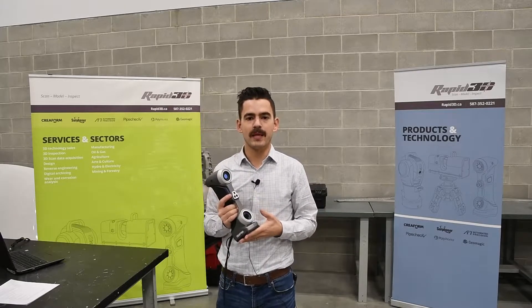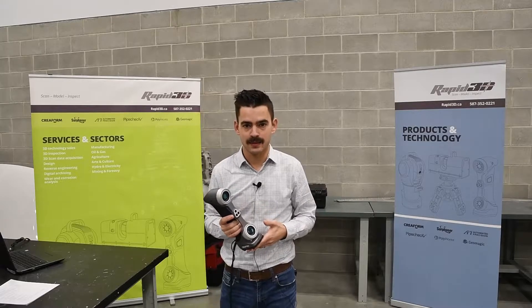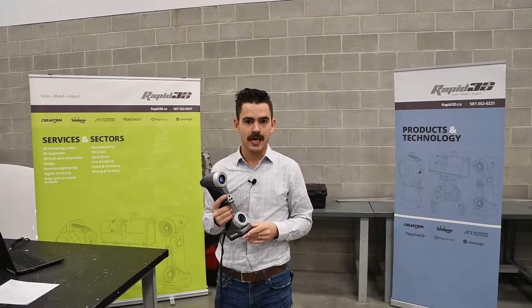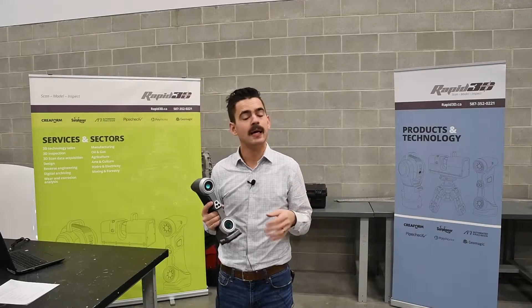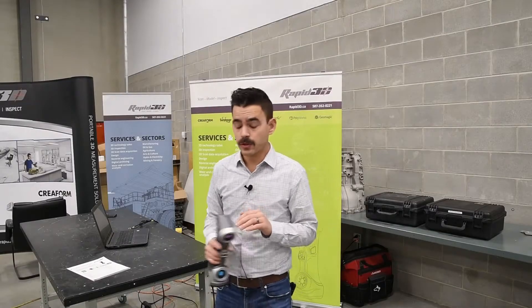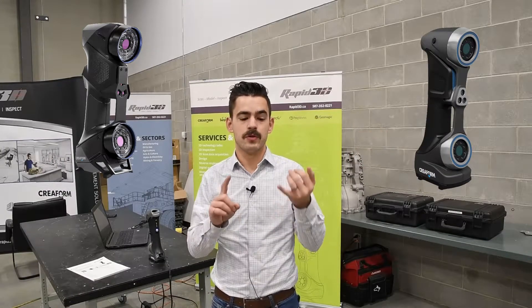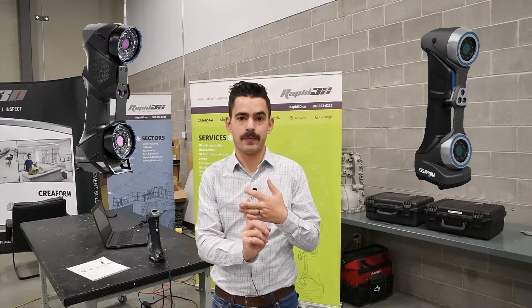These are designed to complement their HandyScan Black Series lineup. They're a handheld self-positioned laser scanner, very similar to the Black. However, they differ in a couple of key ways. The key differences between the Black Series and the Silver Series really come down to accuracy, speed, and laser type.